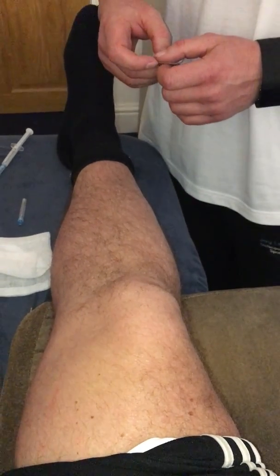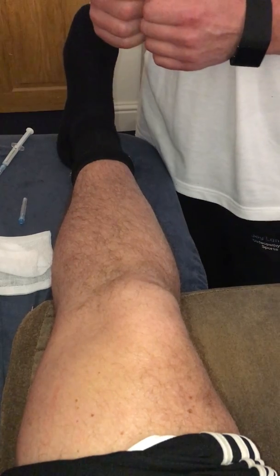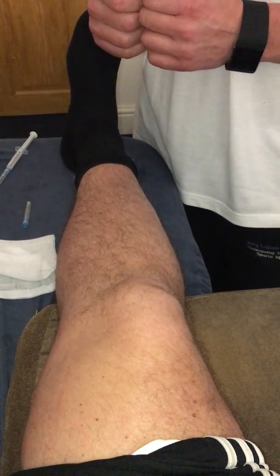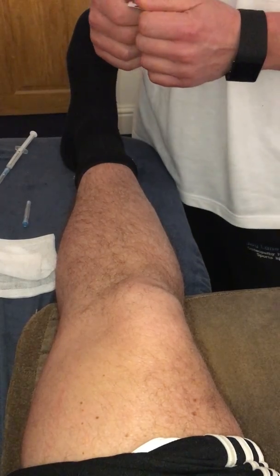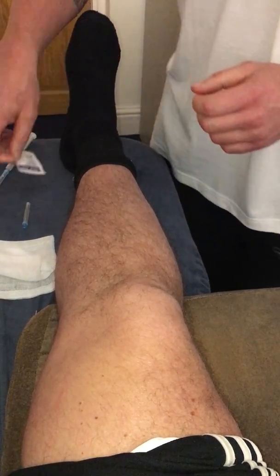Hi, Charlie Baneen here again, sports osteopath. Today we're going to inject an infrapatellar tendonitis which has been chronic over the space of the last couple of months and hasn't responded to treatment, so we're going to mark up the area first.